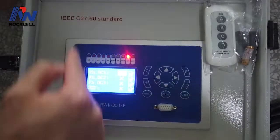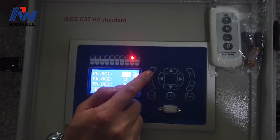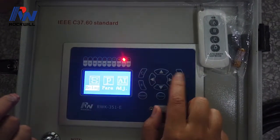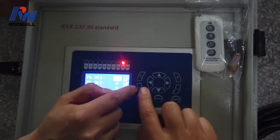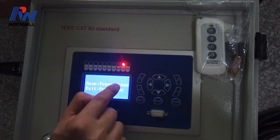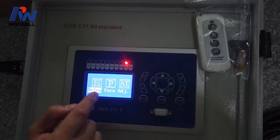For example, if you have set the value, you have to press C to save the setting. Press C, then press ENTER to save the values you have set. The save is successful.